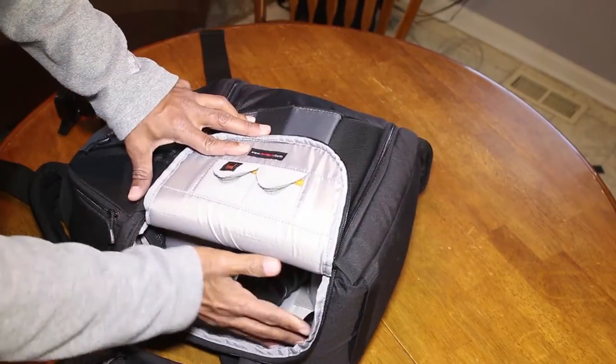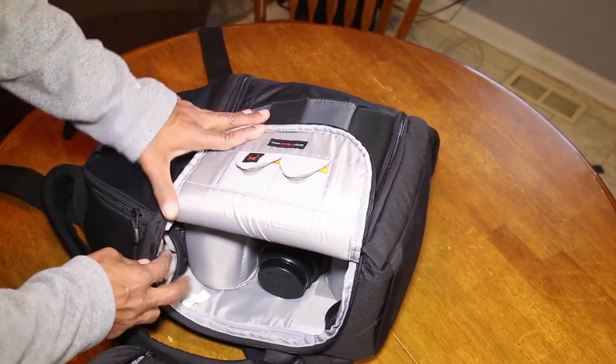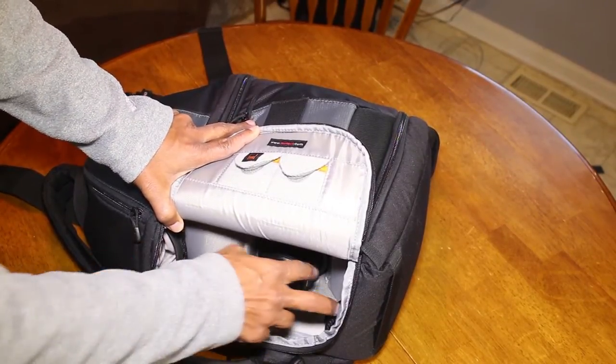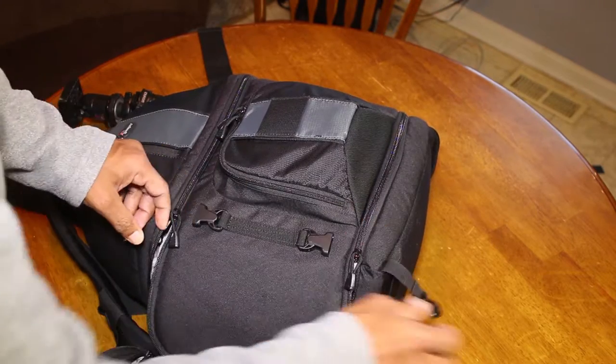Normally here I would have my camera body, but right now I've got the camera body on a tripod making this video. So let's go ahead and go into the main compartment first.